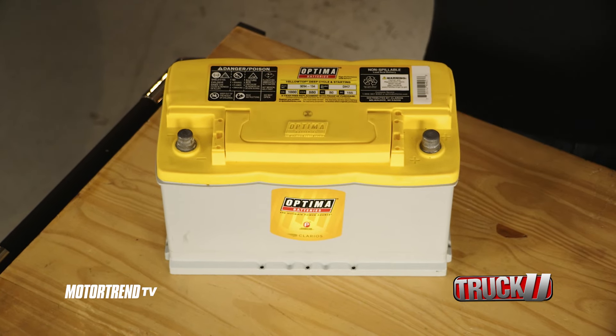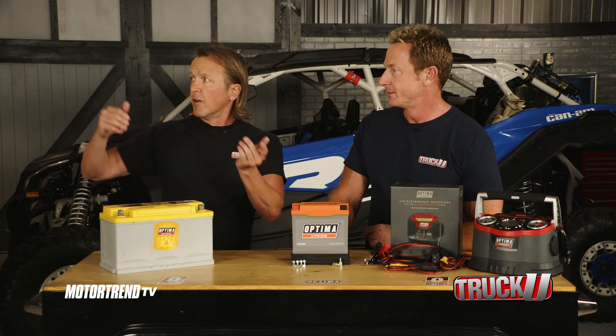With the addition of the H5 and the H7, they've now got batteries for 80% of the vehicles on the road. That's good market penetration — that's a lot of different batteries. For example, this H7 is the direct battery replacement for the Raptor.